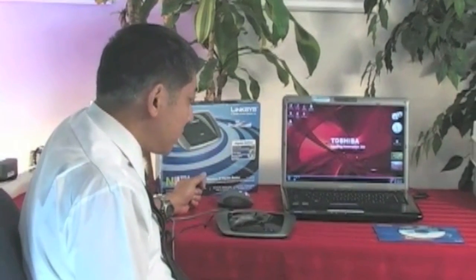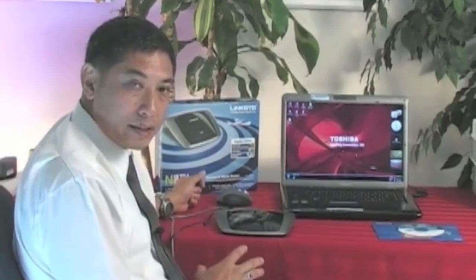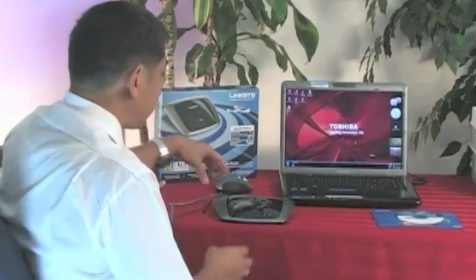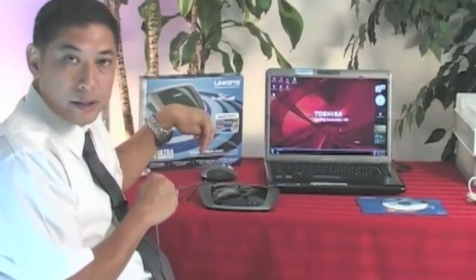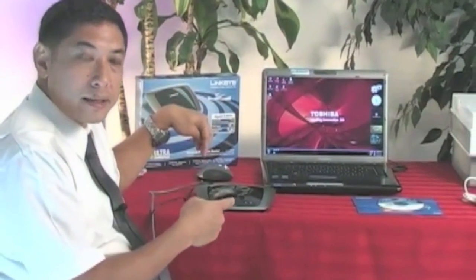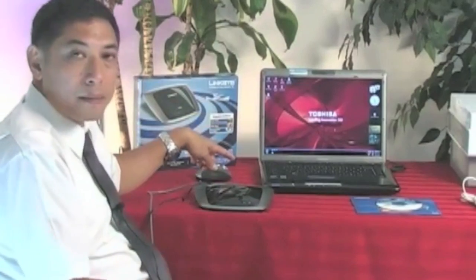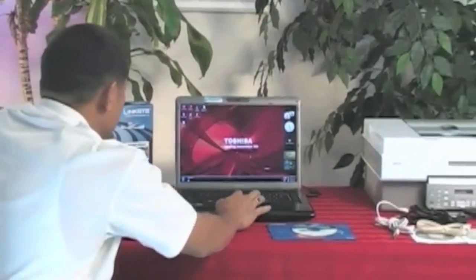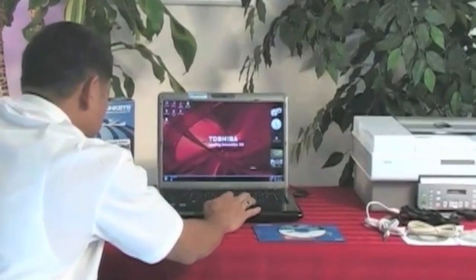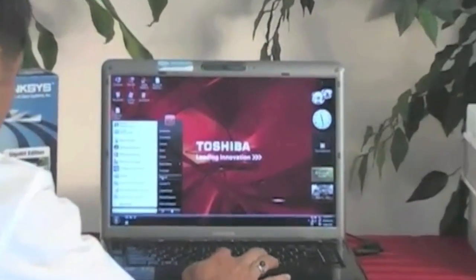Now we've restarted the PC again because we've just installed it. I've disconnected the Linksys router wired-wise and now I'm going to see if the router, which is secure, can communicate to the laptop wirelessly. I go to Start and then click on the word Network, and now we have the Network window open here.